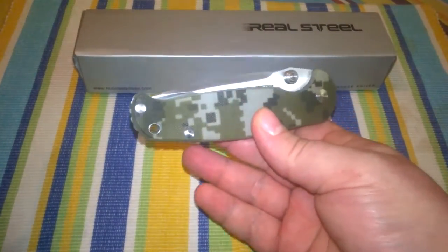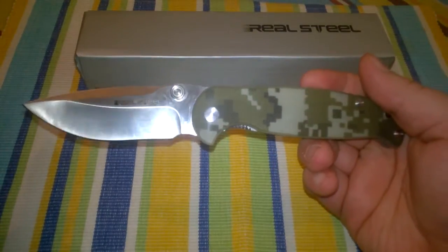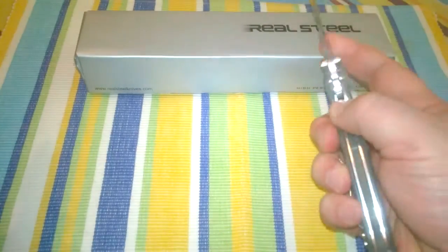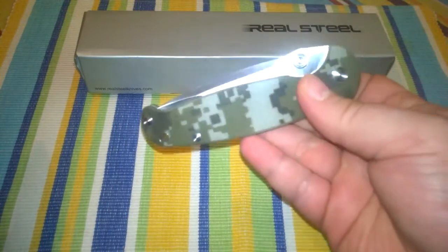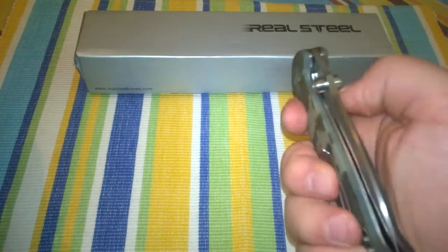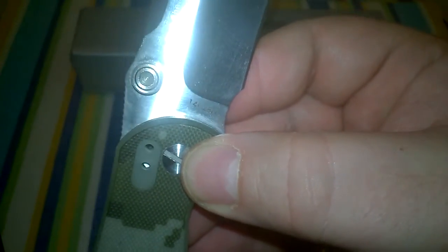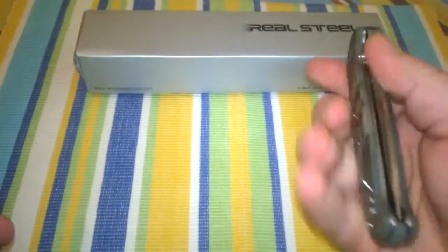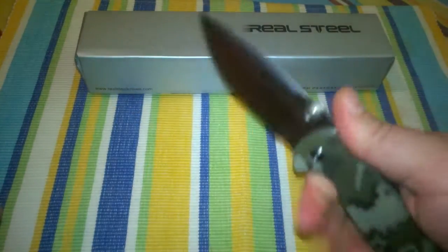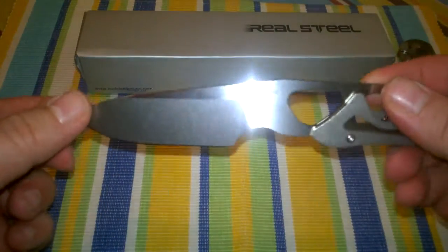I might be doing a short presentation of the latest H6 Blue Sheep model, the Carmo version — one of the best budget folders on the market, around 40 euros. The steel is Swedish Sandvik 14C28N, and if you could ever get your hands on one, it has awesome build quality and great ergonomics — just a fantastic folding knife.